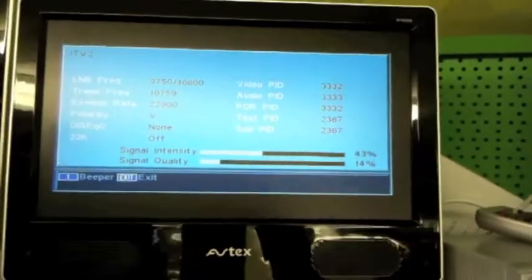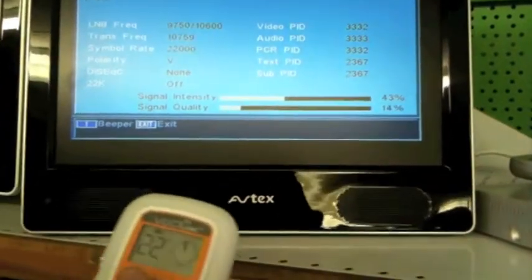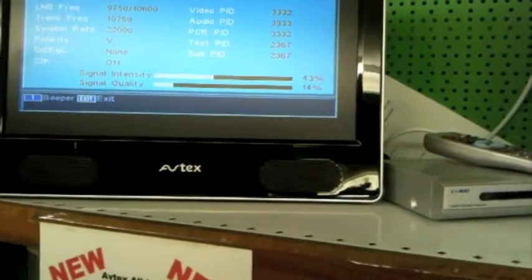We have our info screen on the television giving us the signal intensity and quality, and basically we want to get those as high as we possibly can. So all we do — we are already powered up — we elevate, and as you will notice it will work through the wall. At this precise moment in time your dish is actually moving around.